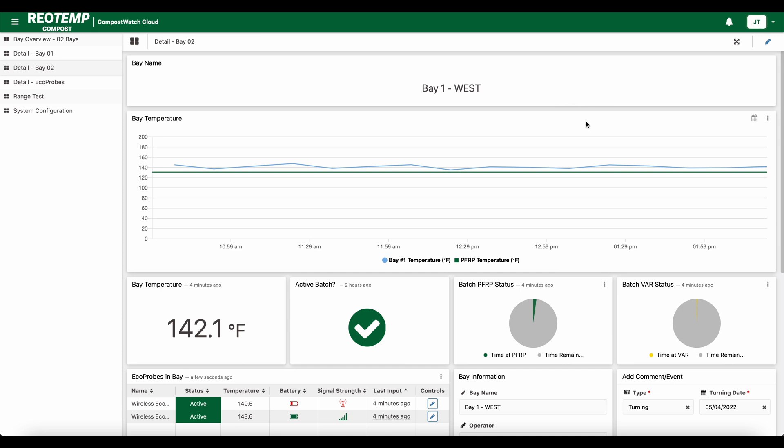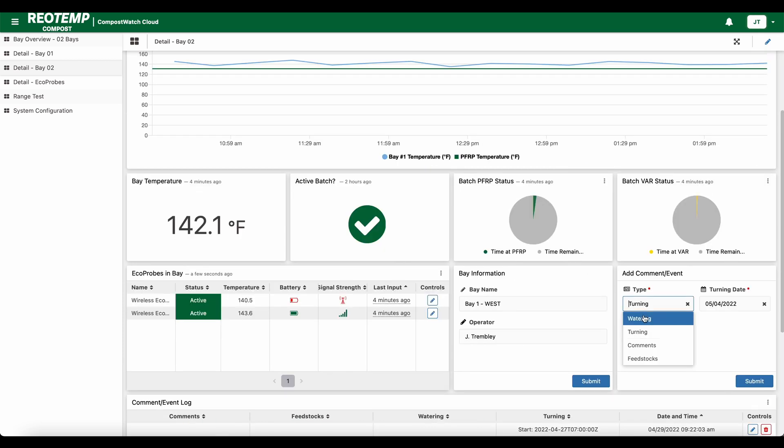When you click on a bay, you'll see the bay detail screen. Here you'll see a live temperature graph, individual probe data, and you have the ability to add notes for feedstocks, turning, watering, or general comments.